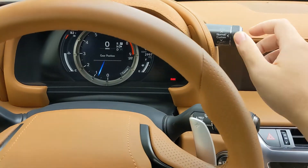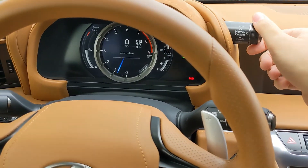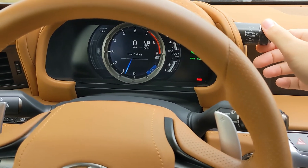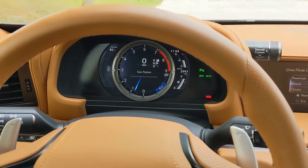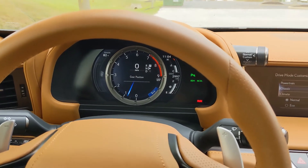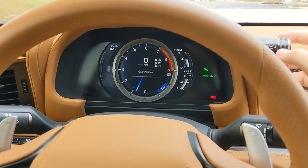There are also some preset modes. Twisting down you have a Comfort mode, and twisting again you have a more Eco fuel-efficient mode, where it adjusts the climate controls and air conditioning to perform in a more fuel-efficient way.